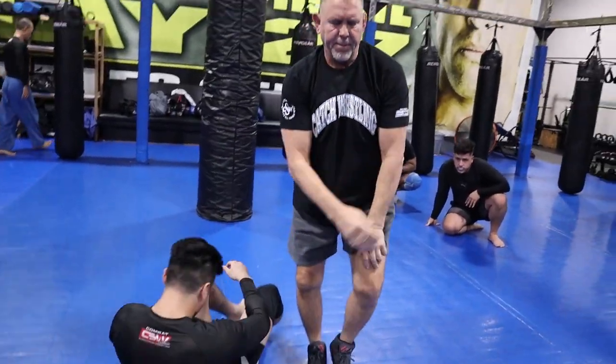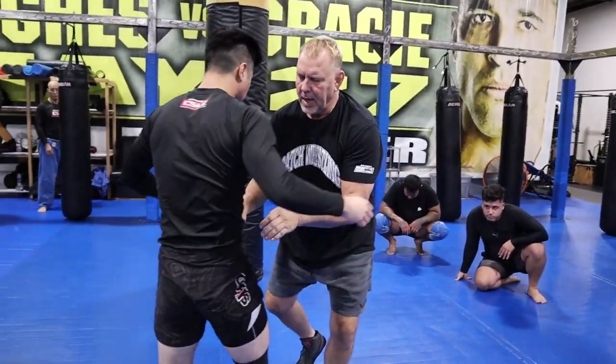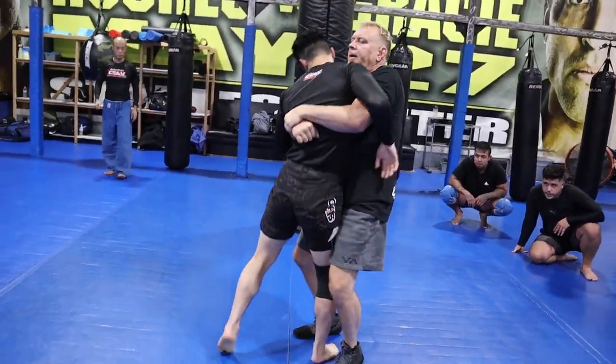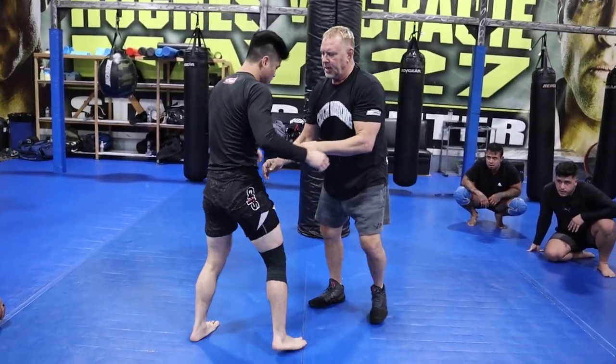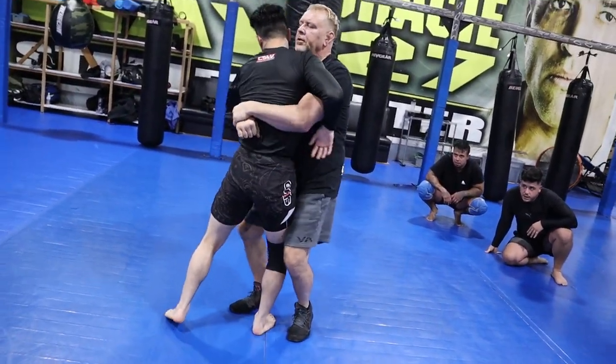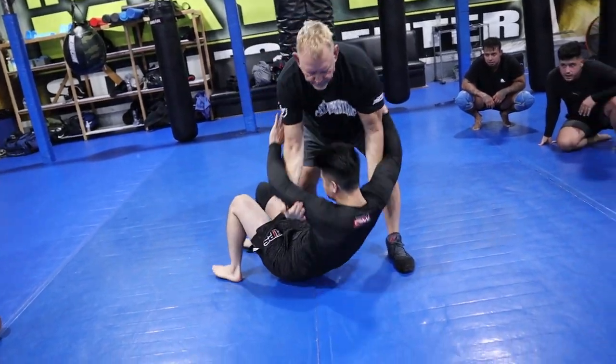Third one, real simple — you got a body lock, a little lift, and a little knee bump. The same thing when you body lock: a little lift, foot sweep. It's the same thing.